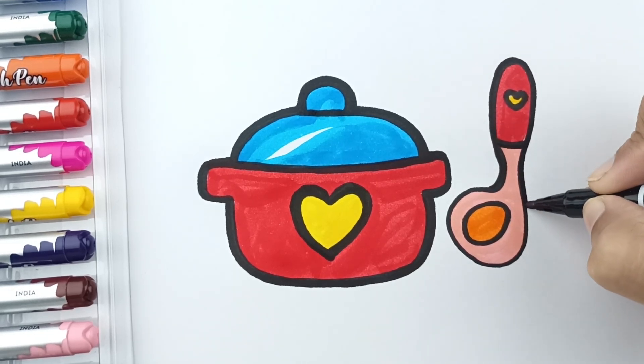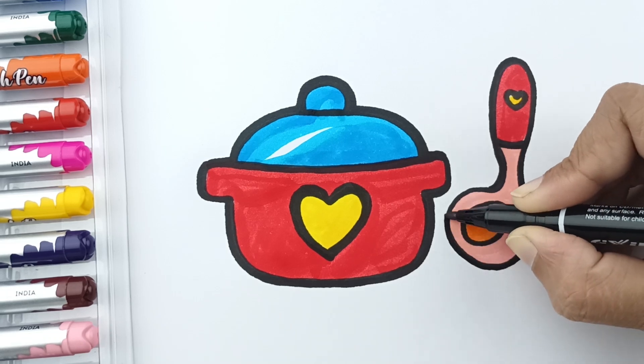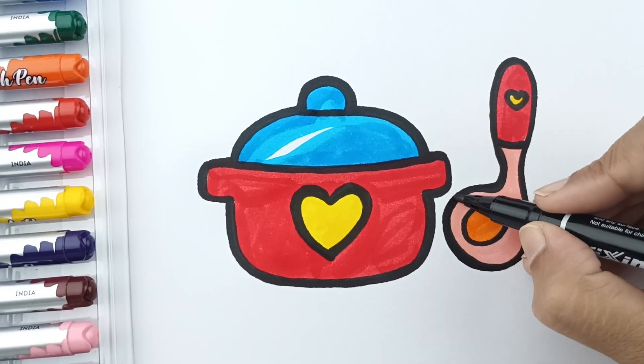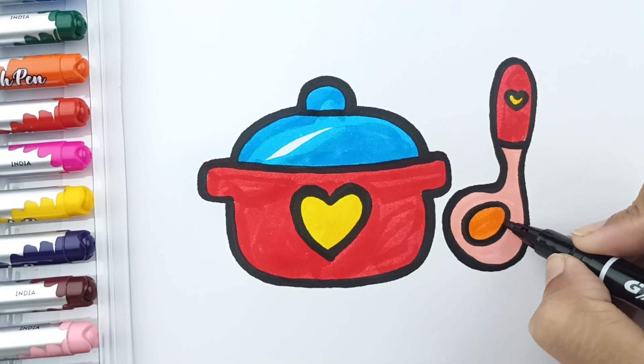My darling. Cats in the cream jar, ooh ooh ooh, cats in the cream jar, ooh ooh ooh, cats in the cream jar, ooh ooh ooh, skip to my loo, my darling Lulu.